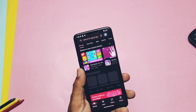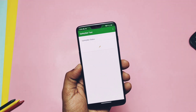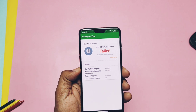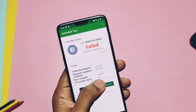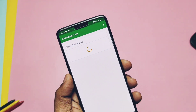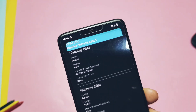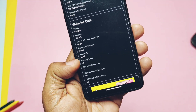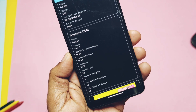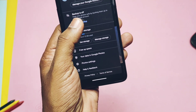Let's check out the bugs — or you may call them issues. First, SafetyNet is not passing in the ROM; everything passes except the CTS profile check. So you can't use banking and security-related applications unless you root the phone and bypass SafetyNet using a Magisk module. Widevine is still on L3, so no HD content on Netflix and Amazon Prime. The ROM doesn't have Google Photos unlimited photo backup.